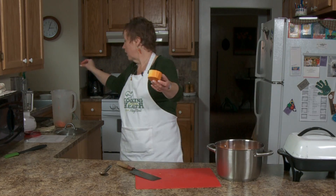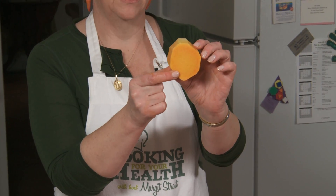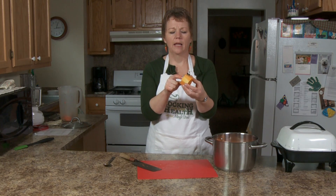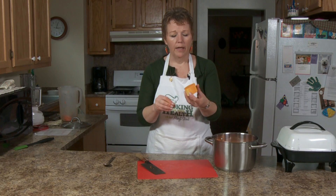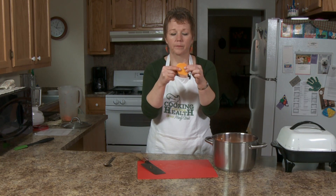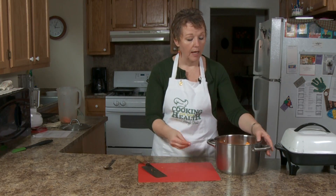When you have peeled it, we have a number of recipes here where we're going to dice this up. I'm not going to show you dicing it because you know how to dice something. I usually cut it this way and then cut it into whatever size I want. This is a good piece — you can kind of get a hold of it when you're dicing. I'm going to put the lid on this, put it on the stove, and we're going to go to a commercial.